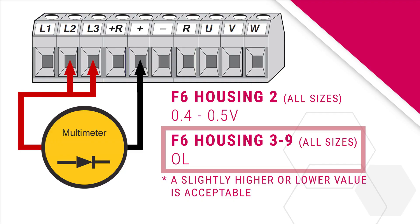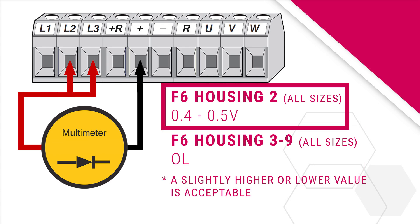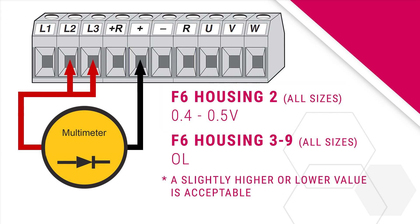These should both read OL or OPEN on the multimeter. Note that with the housing 2 F6 drives, the measured voltage drops will be between 0.4 and 0.5 volts on the L1, L2, and L3 terminals.